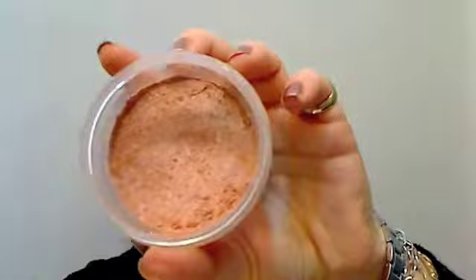Then with a stippling brush — this is my own little concoction, I put together blushes, highlighters, and bronzers into sort of a peachy MSF. I'm using a MAC 187 stippling brush, tapping it off, and going over everything I've done just to warm it all up.